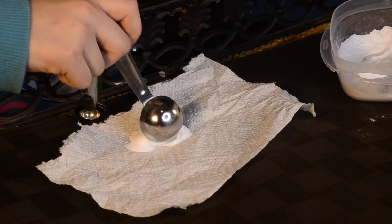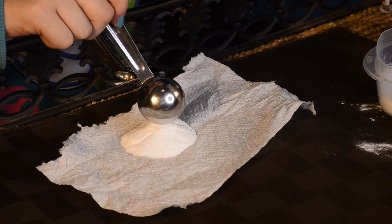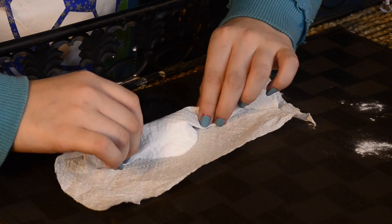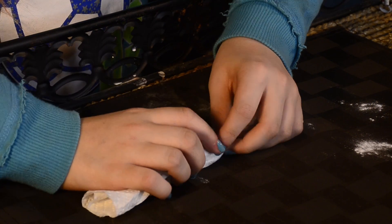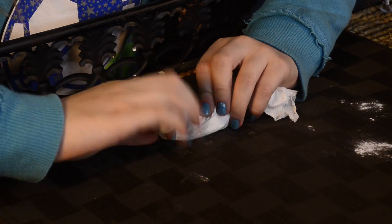Next, pour 2 tablespoons of baking soda onto a paper towel. Roll it so it becomes nice and secure. Now twist the ends like a taco.